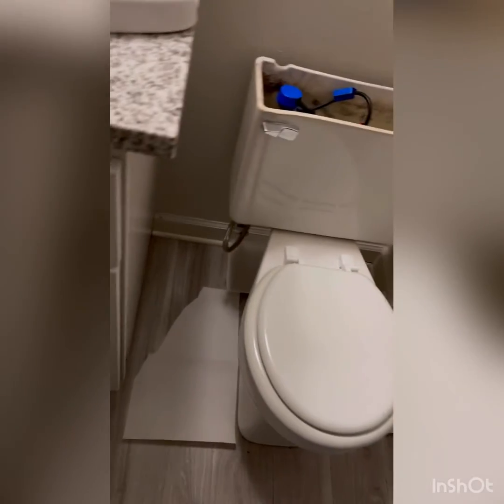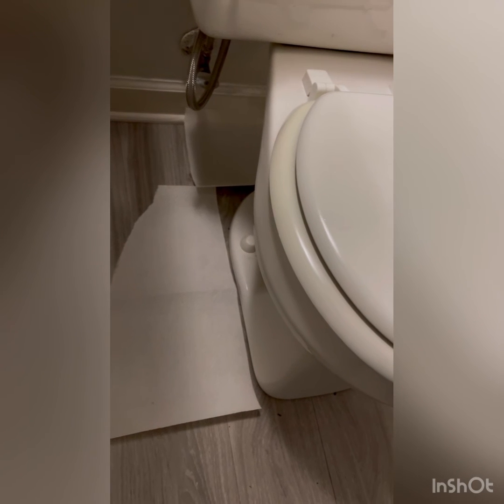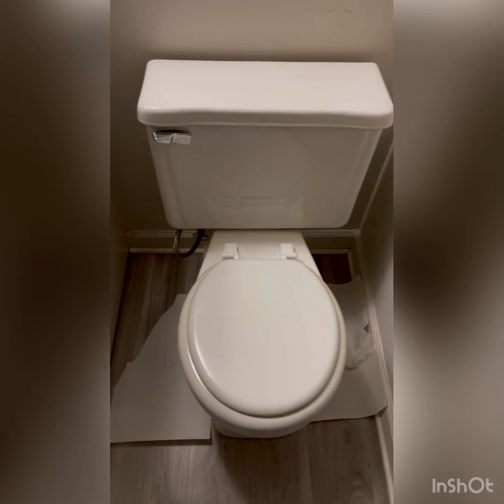Alright, we're all hooked back up — water line done. This is the paper towel trick, which just helps be your eyes once you get everything hooked back up. We'll set this. Alright, moment of truth. We'll flush this a few more times just to make sure that it's not leaking, and we'll be done. This is a permanent fix — we're not just trying to pack it with a bunch of wax to prevent it from leaking, so we shouldn't get a callback on this.